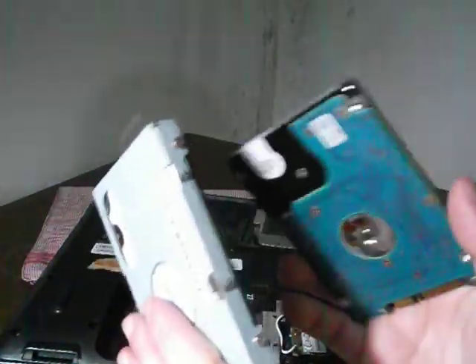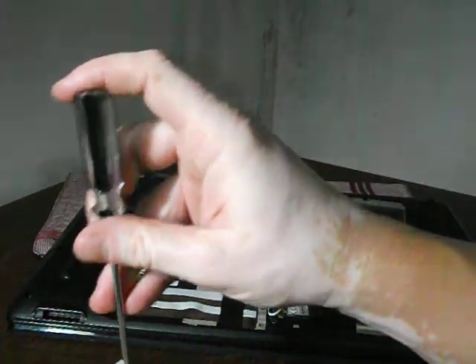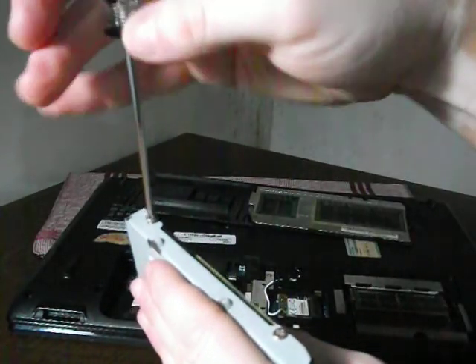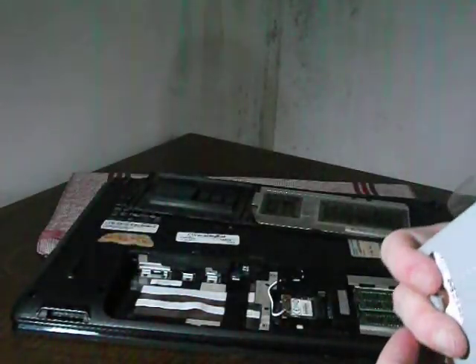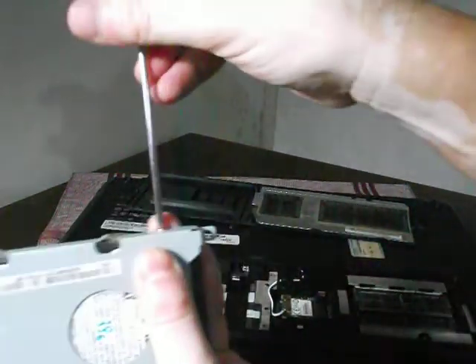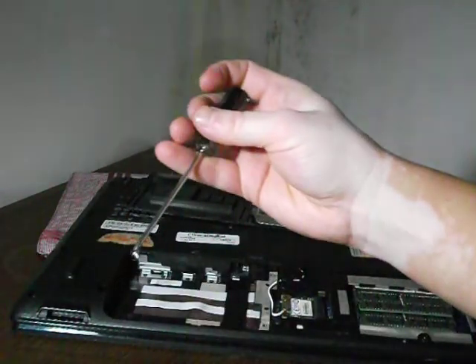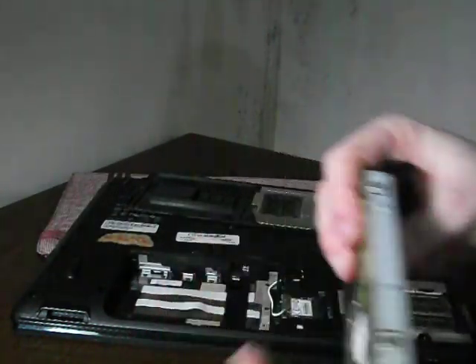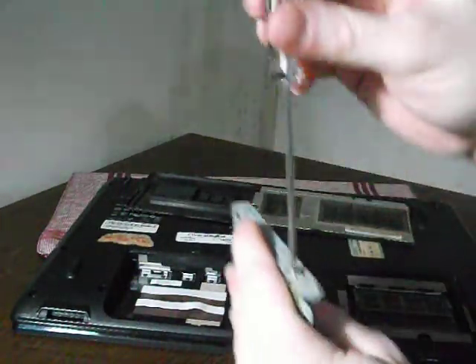If you want to add the new one into the slot, you're going to have to take your screwdriver and remove these four screws right here.